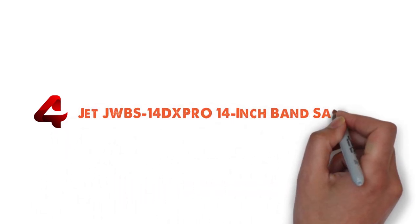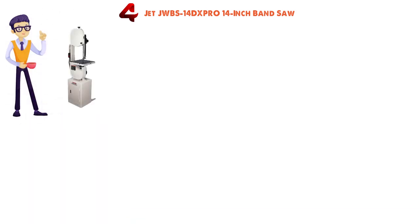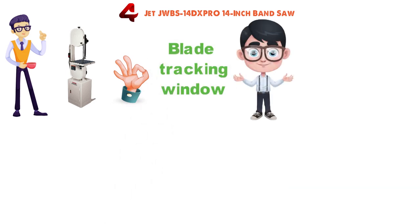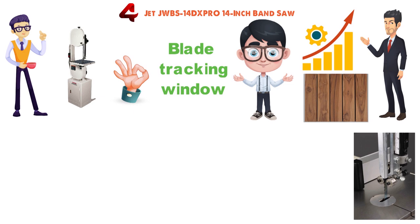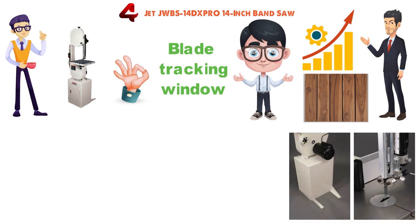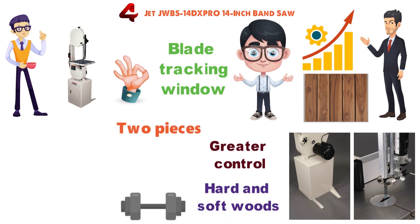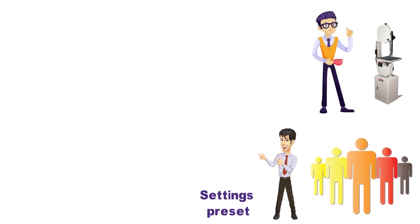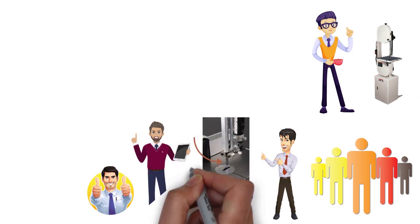At number 4 we have the JET JWBS-14DX Pro 14-inch Band Saw. Sometimes you need a bigger saw to get the job done, and this cast-iron framed bandsaw doesn't disappoint. An easy-to-view blade tracking window and rack and pinion adjustment for the blade guide give you increased accuracy. This saw features a built-in 12-inch resaw capacity to make cutting big pieces of wood easier. The 2-speed poly V-belt drive system provides greater control when switching between hard and softwoods. Despite its weight, the saw arrives in two pieces that are easily assembled, and many consumers start working with it almost immediately thanks to the settings preset for the included blade — which users report is adequate for quite a few jobs.